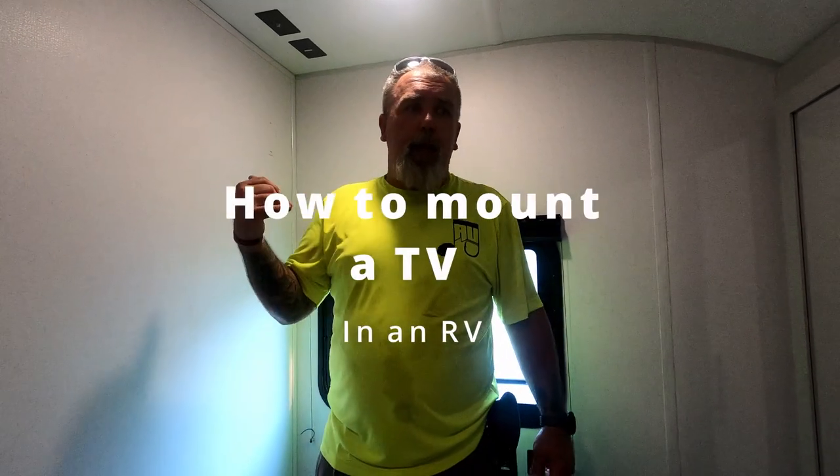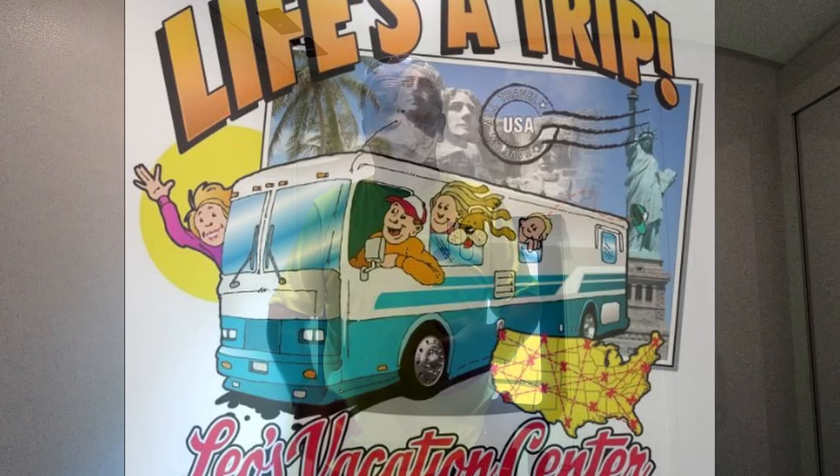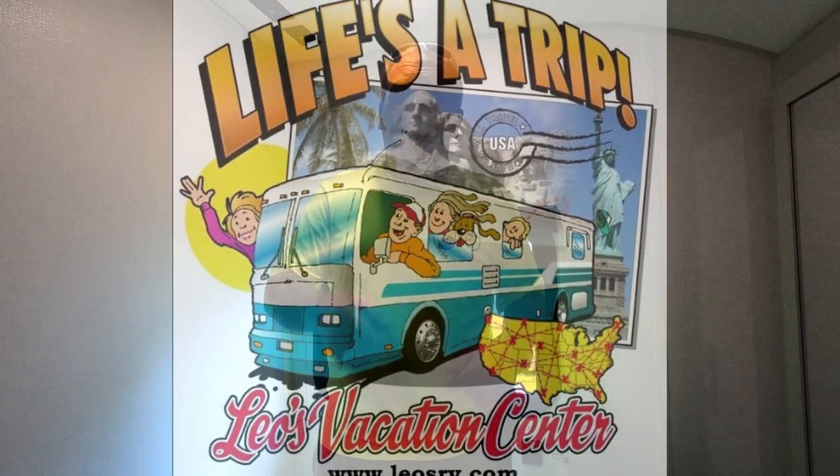What's up guys, it's Taco with Amped Up Outdoors. Today I'm out in the mobile headquarters with Katie and we're gonna mount a TV in our bedroom in our brand new camper that we just picked up down at Leo's Vacation Center. If you're looking for a camper, go check the folks at Leo's out.